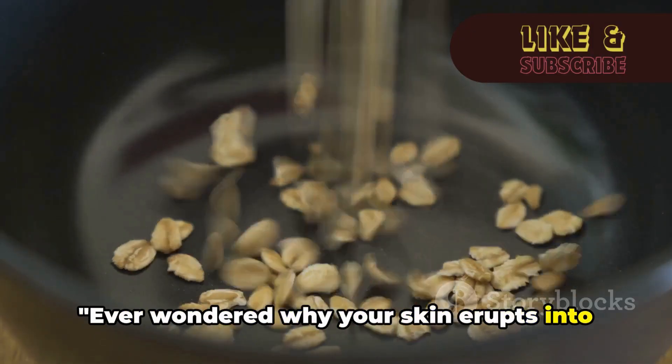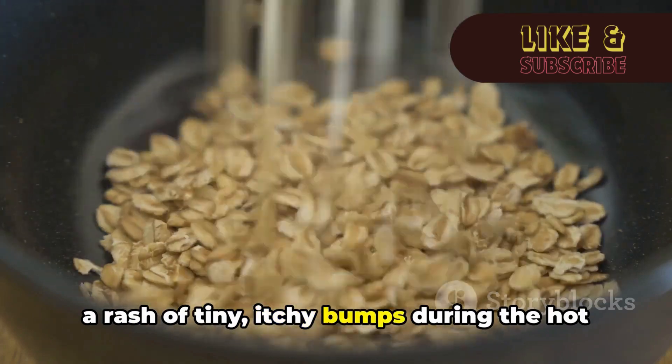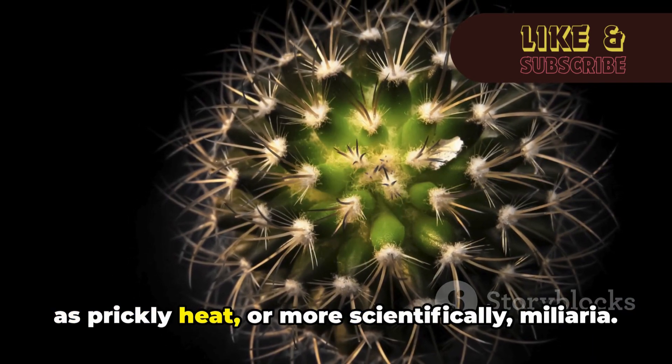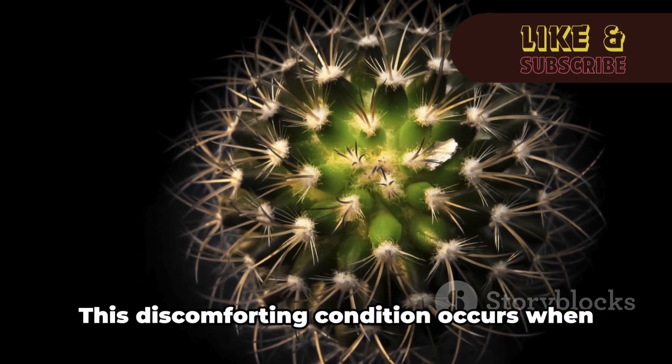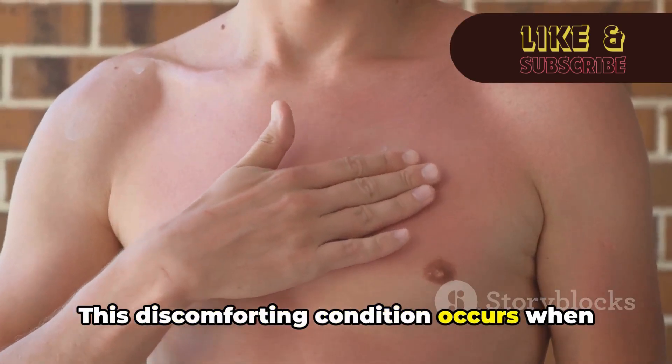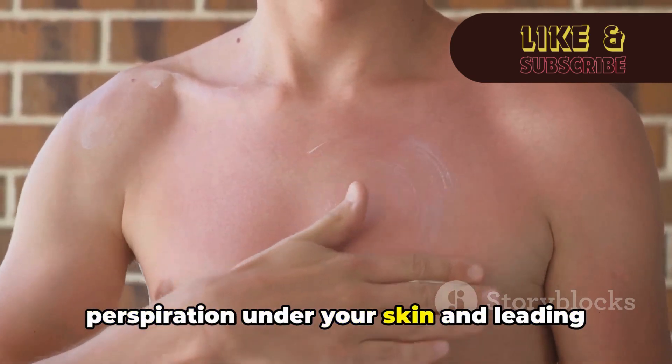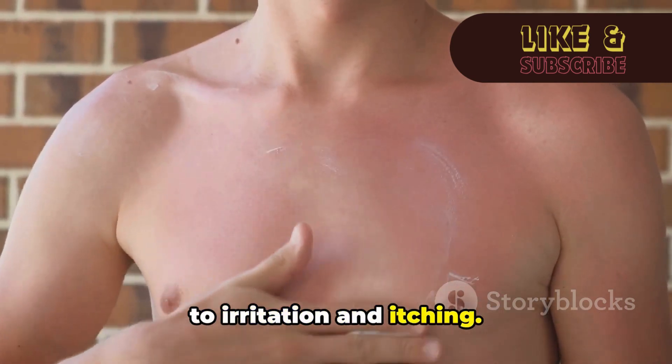Ever wondered why your skin erupts into a rash of tiny, itchy bumps during the hot summer months? It's a common issue known as prickly heat, or more scientifically, Miliaria. This discomforting condition occurs when your sweat ducts get blocked, trapping the perspiration under your skin and leading to irritation and itching.